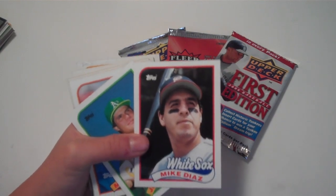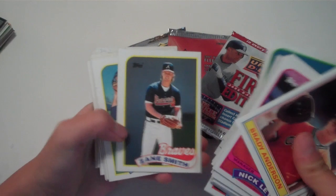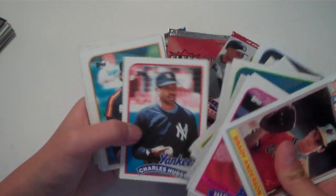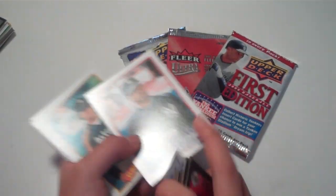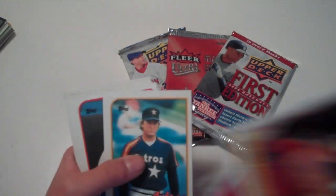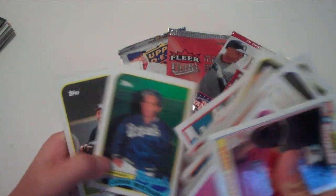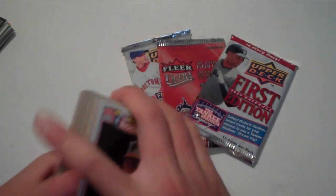Mike Diaz — just gonna fly through these. Charles Hudson, Yankees card. I'm just gonna put all the Yankees to the side because I'm a Yankees man, and I'll look up the player later. Alright, so here we go.